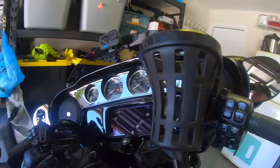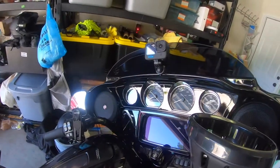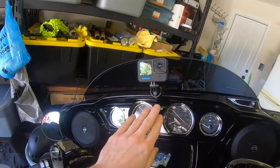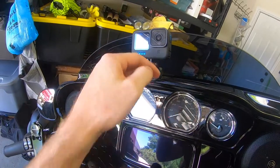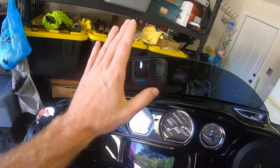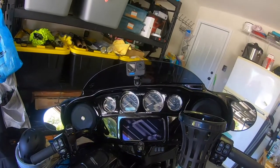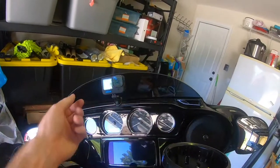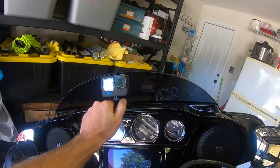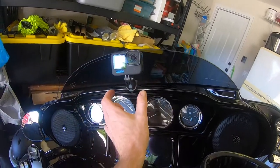I may end up reversing this mount so the face is downward so the camera isn't quite as high. We'll do some rides with it like this and see how I like it at this angle versus turning the mount the other direction so the camera sits a little lower.